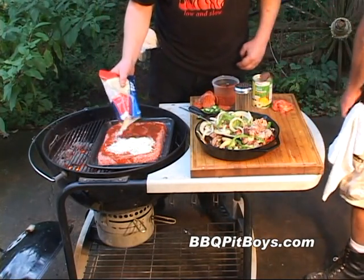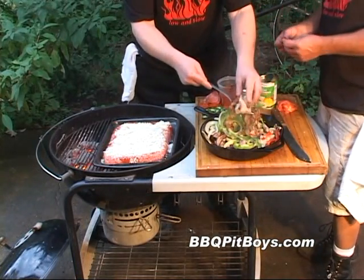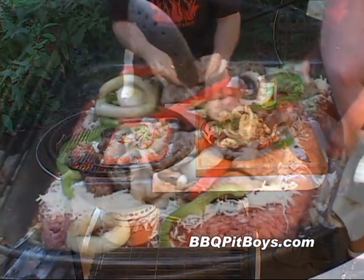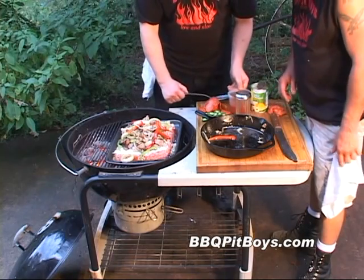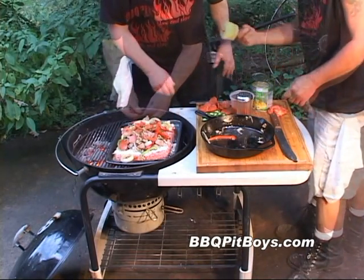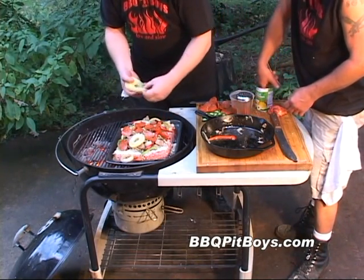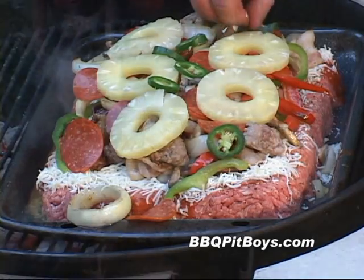And here we've got some shredded cheese. Then you load it all up — all those fresh cooked veggies, sausage, and bacon. And here I've got some pepperoni. And of course, it's like a pizza with the works — you've got to throw on some fresh slices of pineapple, and then top it off with some sliced jalapeño peppers.